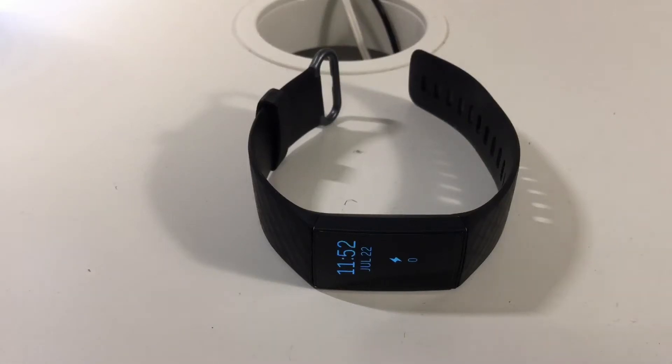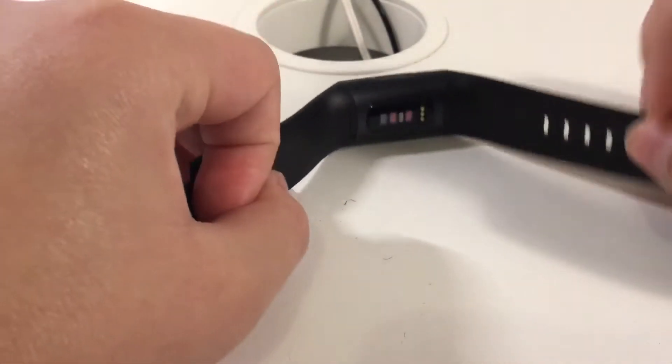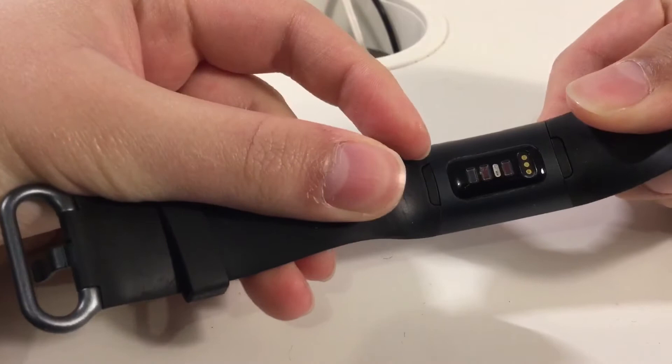Today I'll show you how to replace a Fitbit band on the Fitbit Charge 3. First, look for the plastic tabs that you can press on.